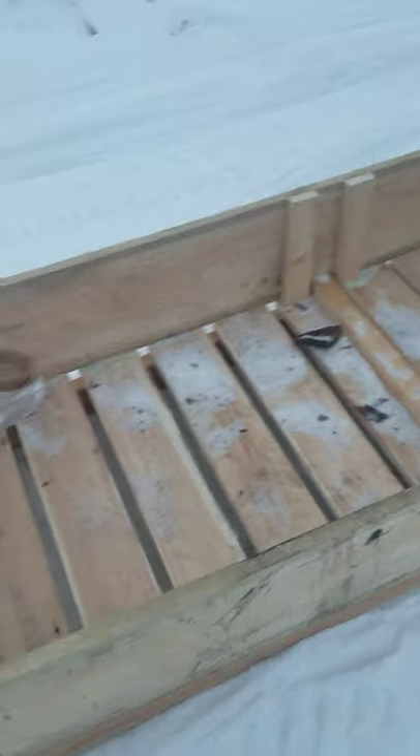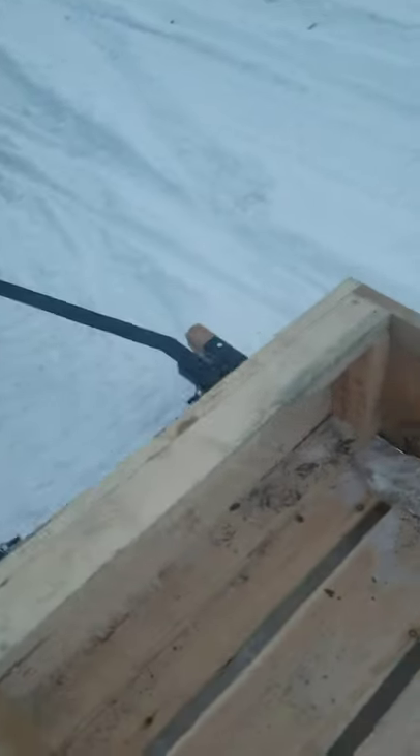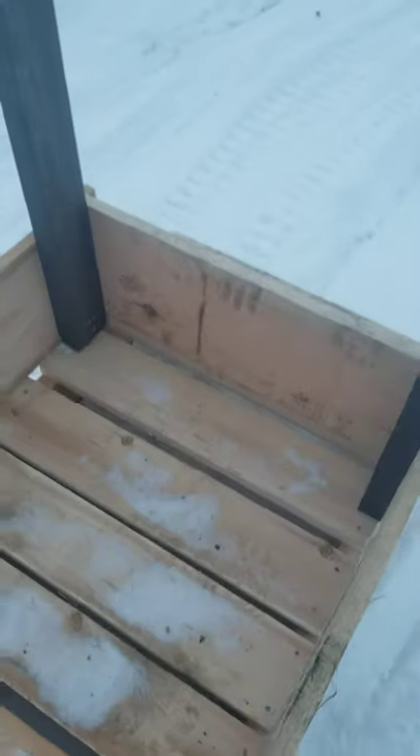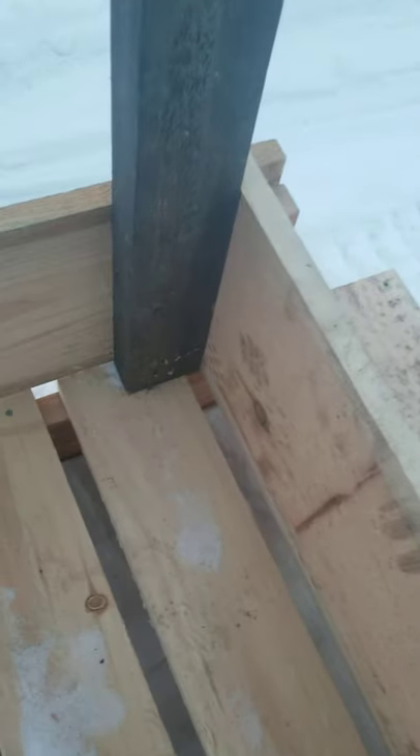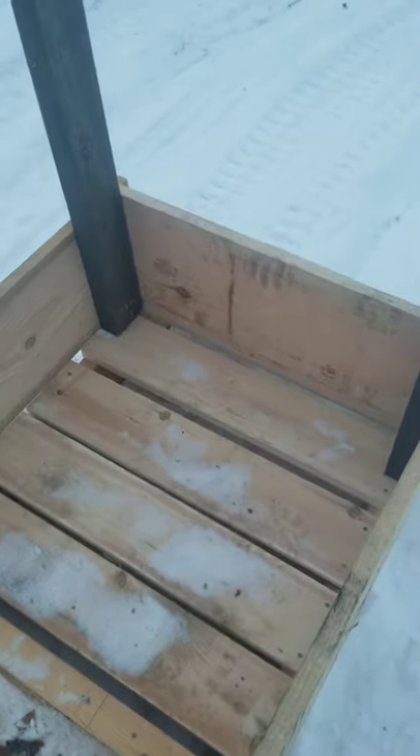I used 1x12 pine for the sides, just made a quick little frame. In the back I made this piece removable, just in case I want to haul longer logs or something like that. There are also handles if you want to ride in the back as another passenger.